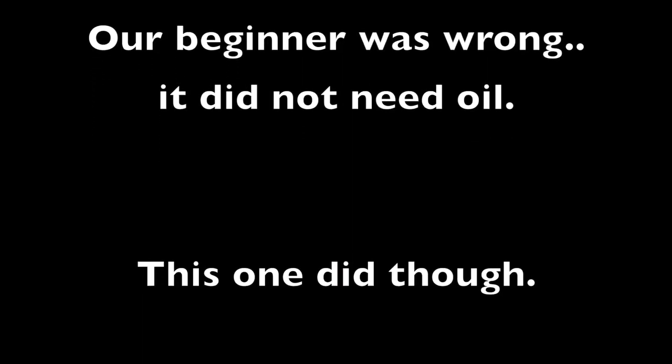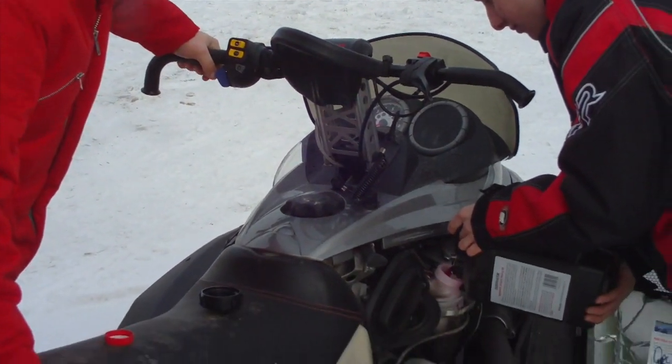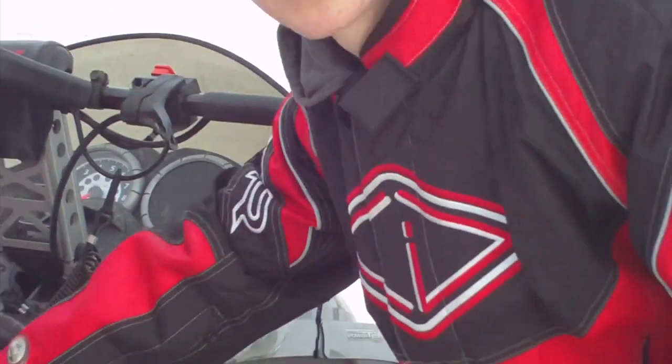We might need some oil on this one, boys. It just goes black a little bit? Perfect.